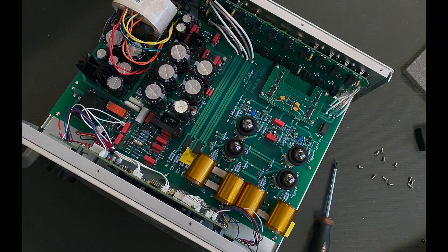So here's the inside. Just feast your eyes on those capacitors. It's just beautiful — a beautifully constructed piece of gear.